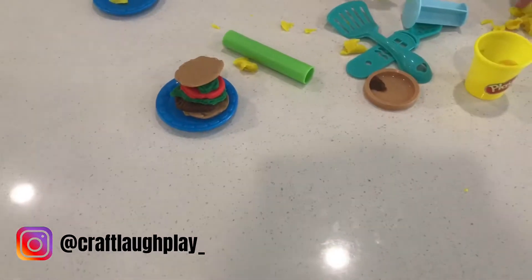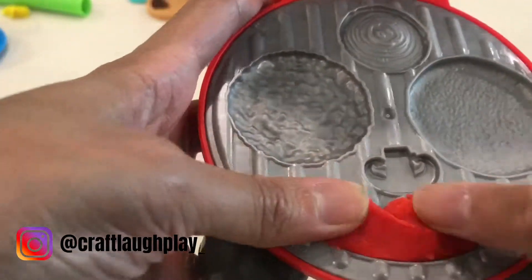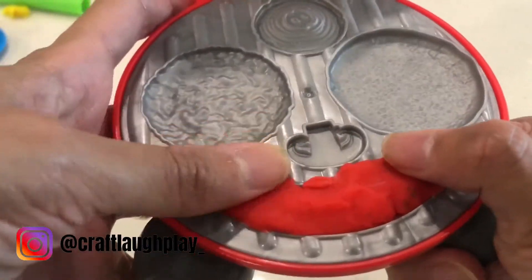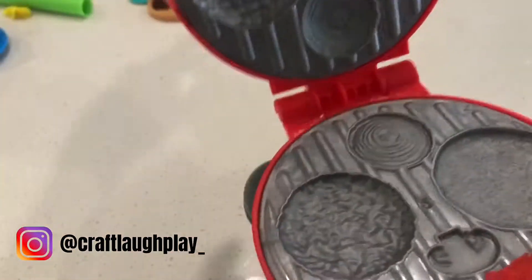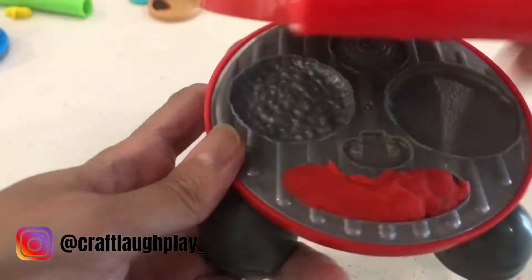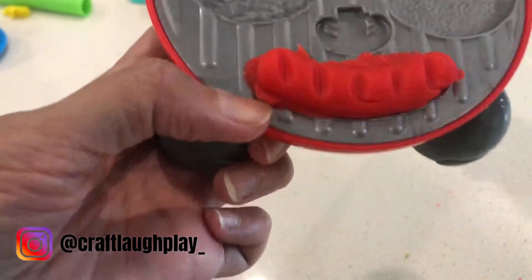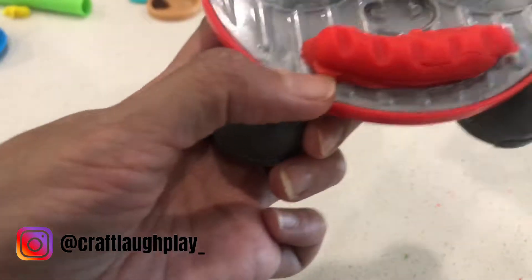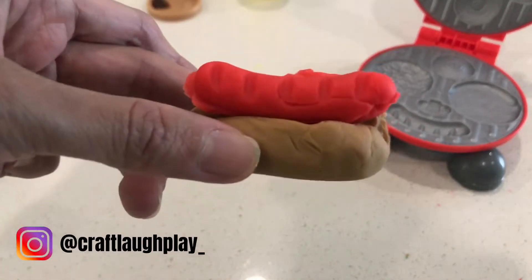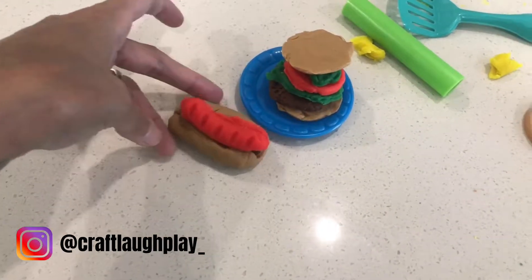And now we're gonna go make our hot dog. So we're gonna make our hot dog. Push it in right here. Okay, we're gonna close it. We got our hot dog. So now we have our hot dog ready to go. We're gonna put it with the hamburger.